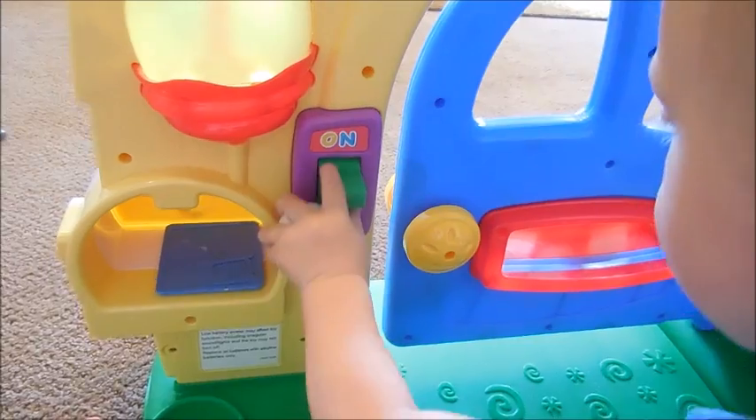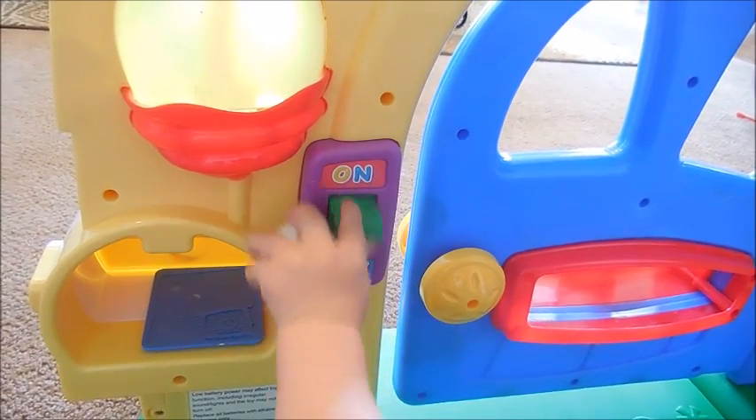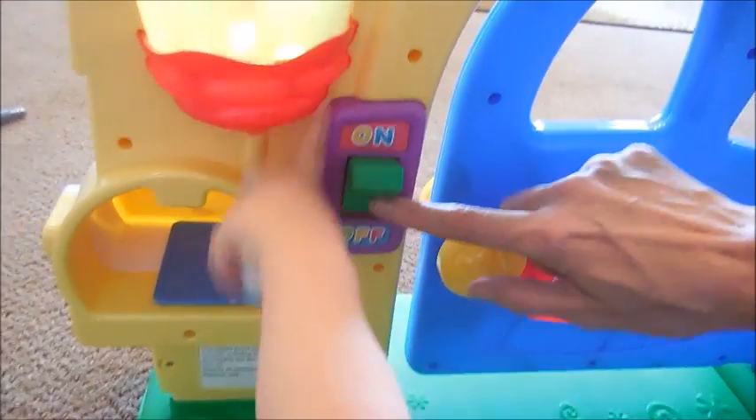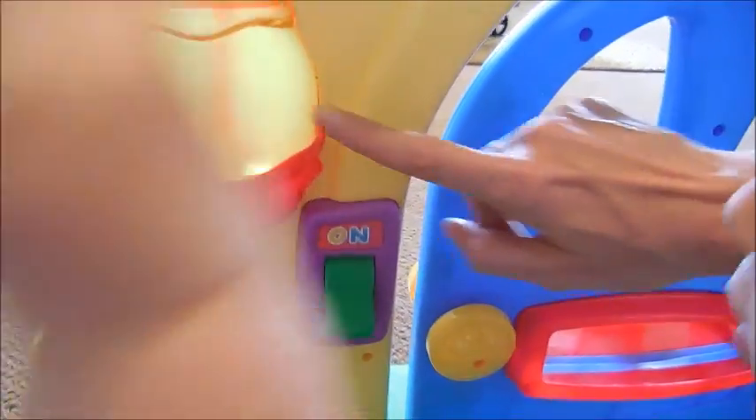On. Let's do the learn. Off. Light. Off. Light on. On. Light off. Yeah, it turns the light off.